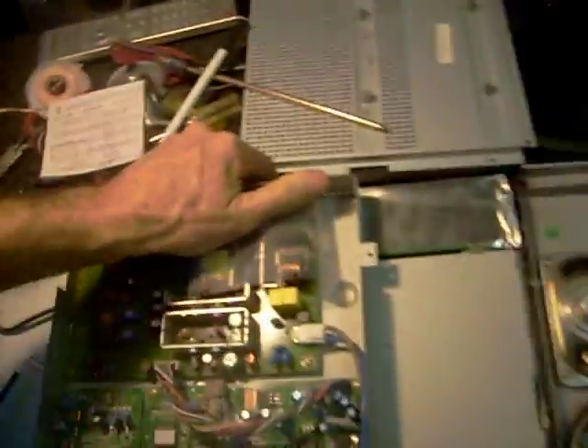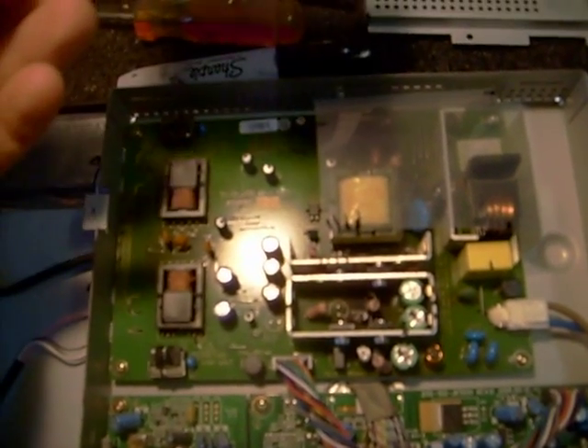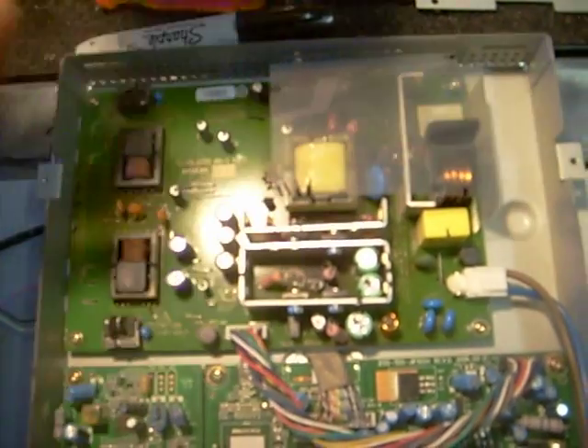Today I'm working on a Polaroid TV. Came in with a white screen. Turned out to be a power supply problem. Model number on this TV is — let me see — model 900T, or product number is FLM1911.